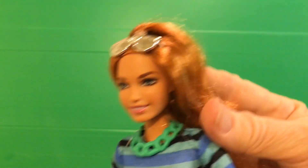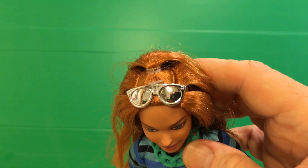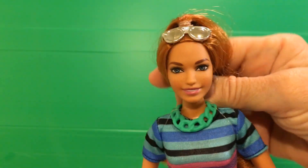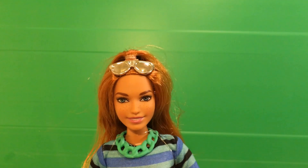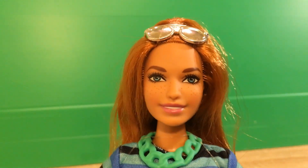I was attracted to her because of her beautiful sunglasses. They're just so different — they're like mirrored glasses. I just love them. Of course, I did also love the doll. I think this doll is just so, so pretty.